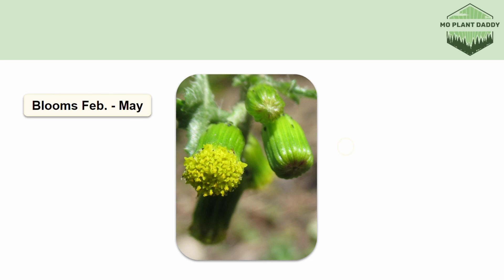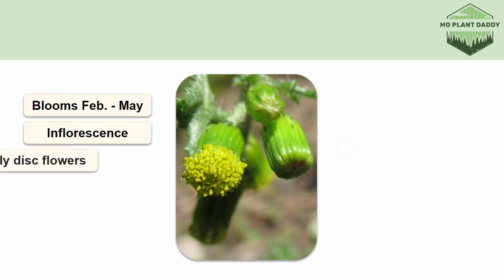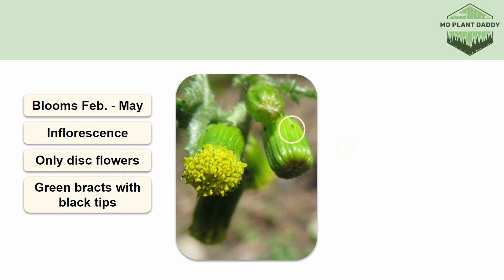Common groundsel blooms February to May, and when it does, it produces an inflorescence that contains many small yellow flower heads. These flower heads contain only disc flowers — there are no ray flowers, which we would perceive as petals. Each yellow flower head is surrounded by an involucre, which are a set of green bracts that have a black tip. These flowers are perfect, so they can fertilize themselves, though they are typically pollinated by a variety of different insects.